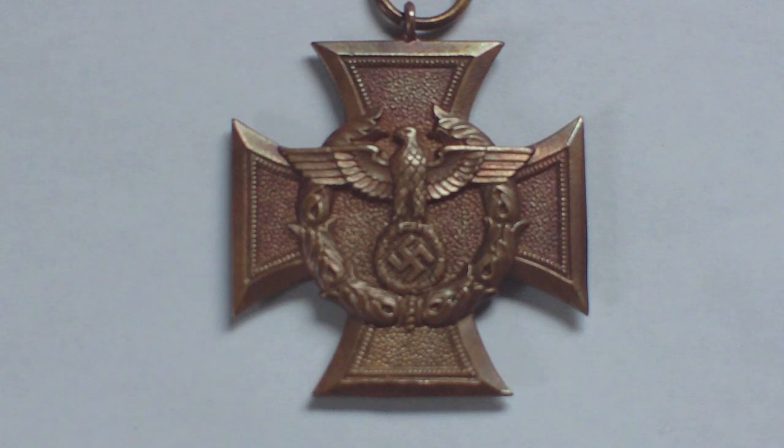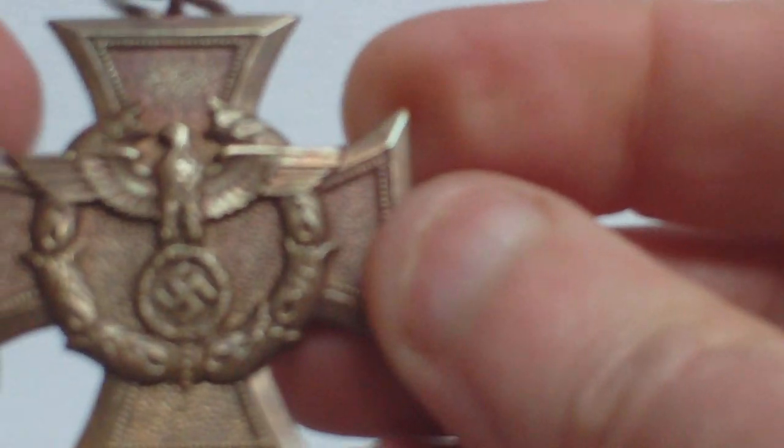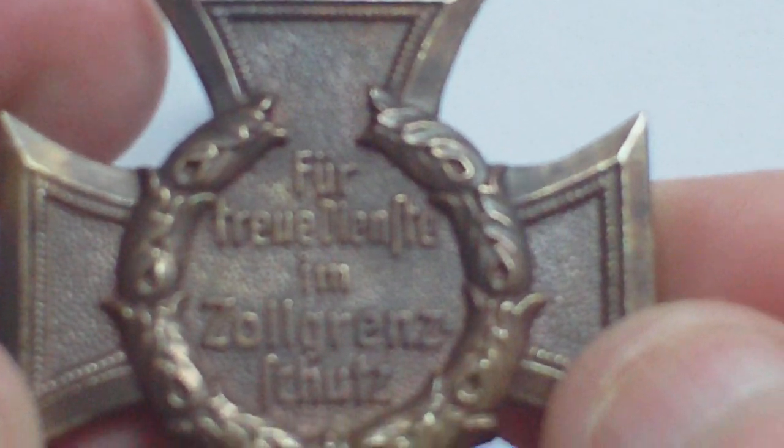On the front is the customs emblem — the eagle swastika in an acanthus wreath. On the reverse are the words 'for loyal service in the customs service.'